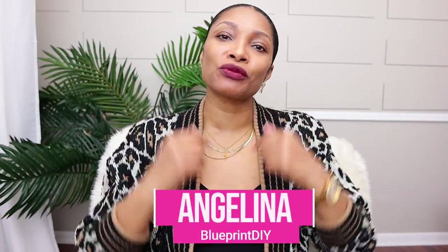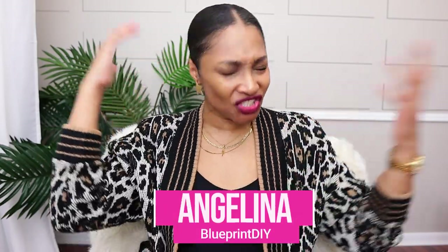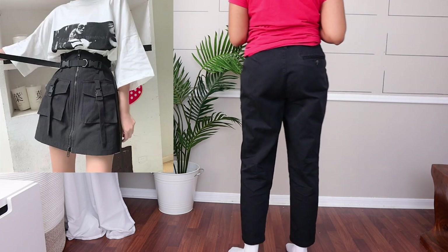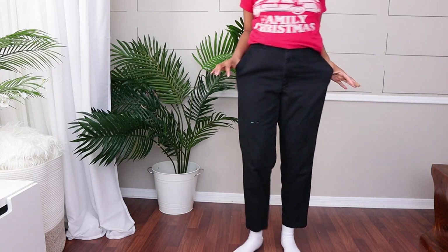Hi everyone, I'm Angelina and this is Blueprint DIY, where we remake our clothes to be just as unique as us. Today we are going to be turning dockers — like regular dockers or khakis — into a cargo mini skirt. I'm going to be teaching you guys how to put cargo pockets pretty much on anything, but I'm using this project as a way to teach that.